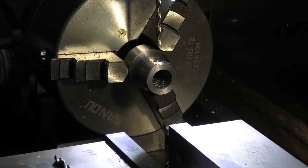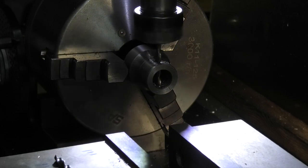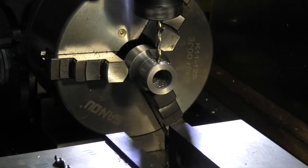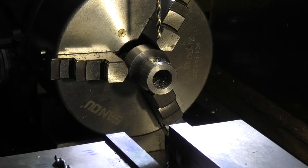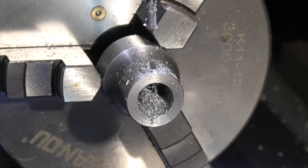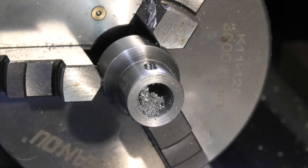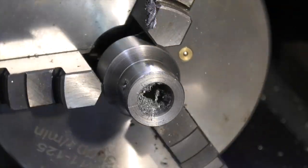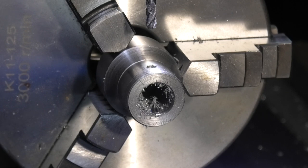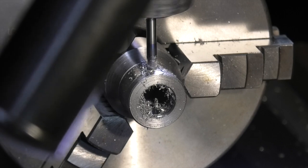I've moved to the dividing head in the milling machine. I'm just drilling through a 3mm hole, then using my end mill to open that up to 4mm. Making a slot 2mm each side of the hole. Now I'm going to rotate that 180 degrees and again make the slot 2mm each side of the hole.